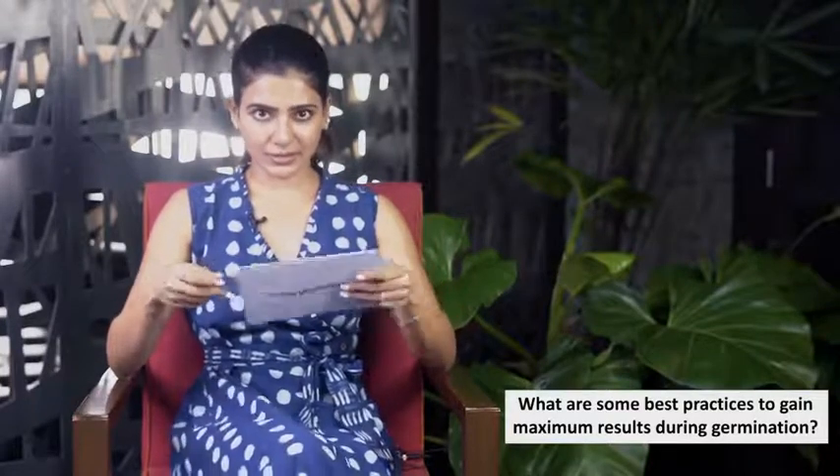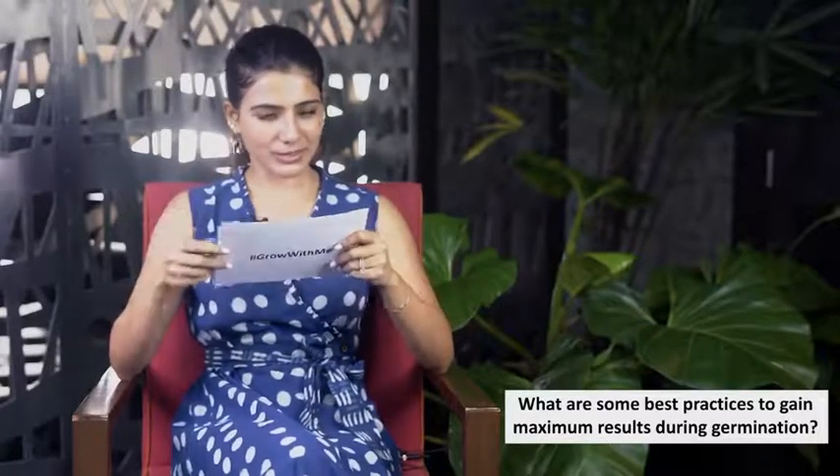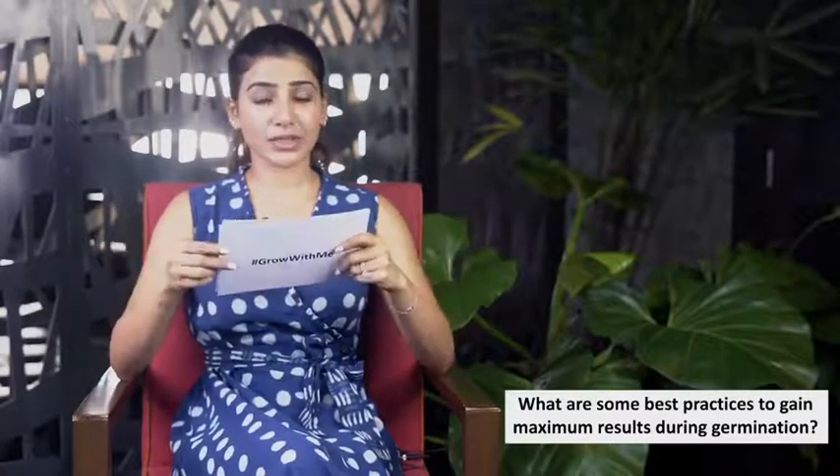The fourth question: what are the best practices to gain maximum results during germination? Don't sow your seeds too deep — one or two centimeters. Keep them covered for about three days, don't over-water, and after five days or a week you can shift them to direct sunlight. You can also follow the seeding video I previously posted.